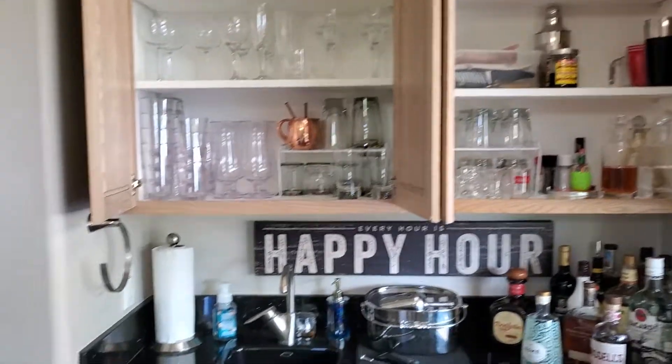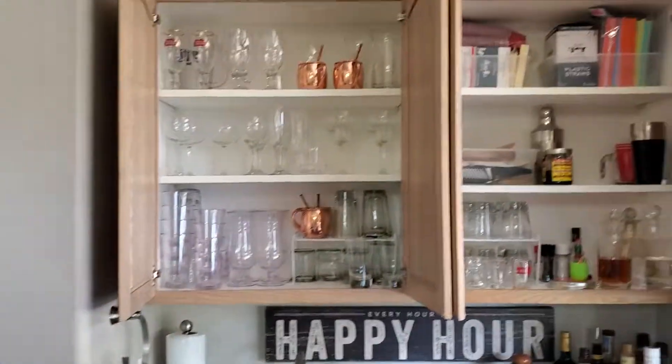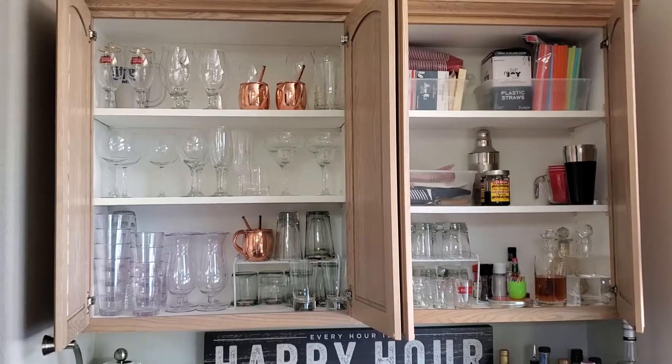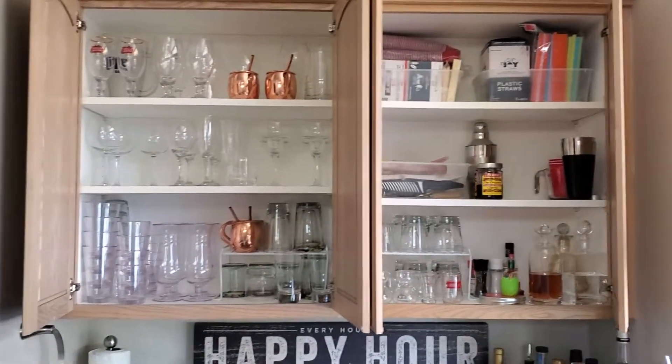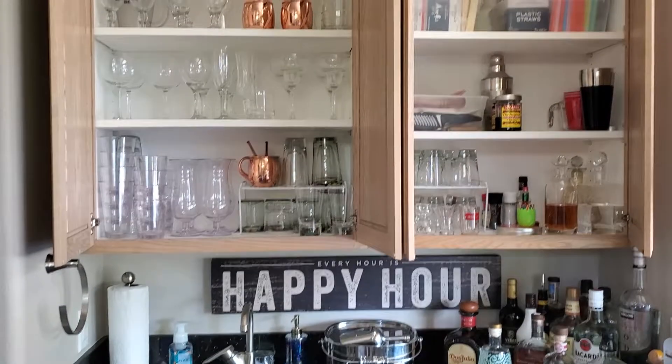Cool little cabinet consolidation — about 20 to 30 minutes is all it took. I'll put these out with the other 200 glasses we've collected over the years — I need to have a garage sale. Hope you enjoyed this little sneak peek into the bar cabinet. Going out to the pool — signing off.